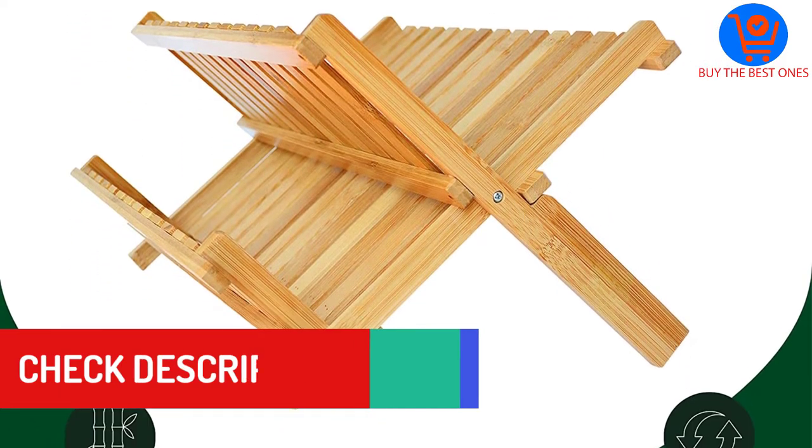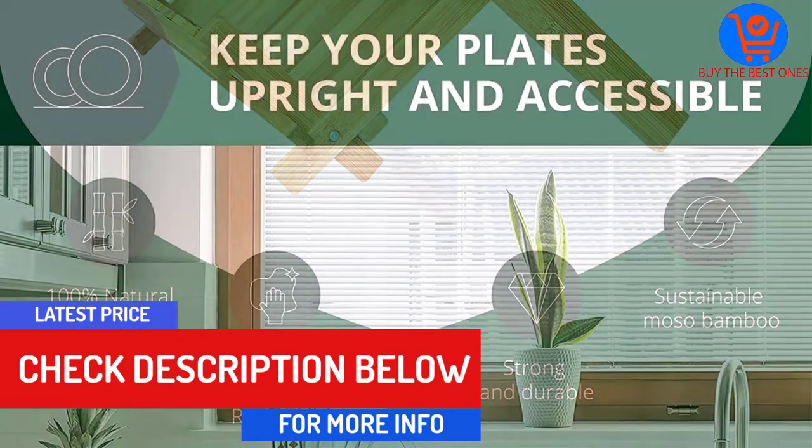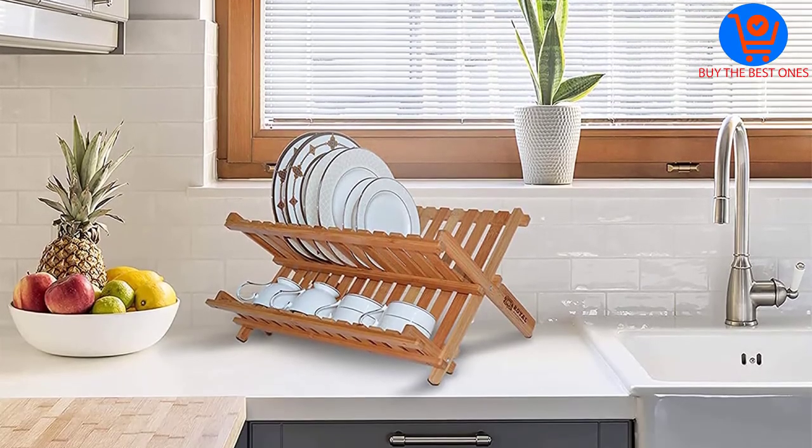Apart from the usual function of drying plates and dishes, it is also suitable for draining water from cups, bowls, etc. Featuring an X shape, it is foldable and will not resist any sort of stain.